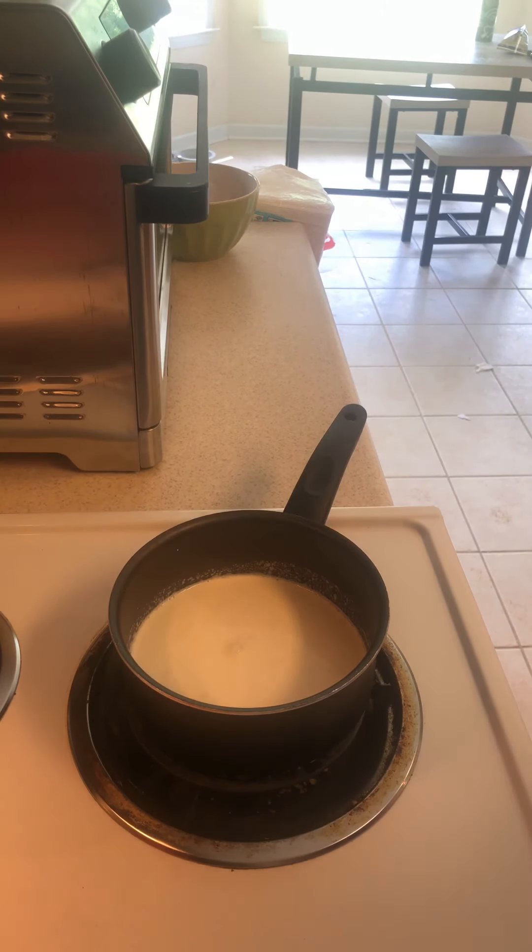Depending on the consistency that you want for your ganache, you can add more or less cream. We're just going to bring this to a boil.